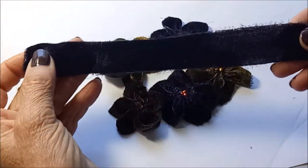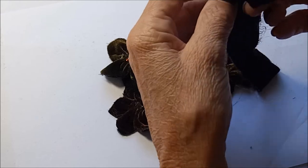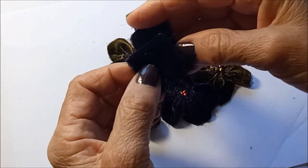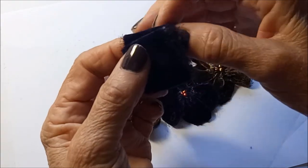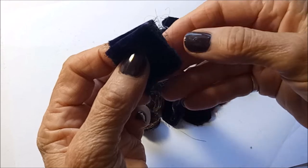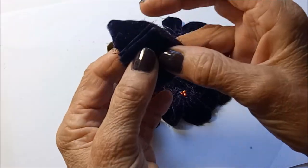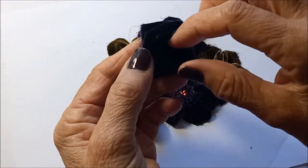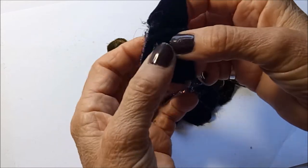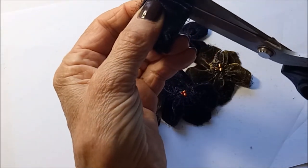I start off with a piece of velvet about one and a quarter inches wide and I'm concertina-ing it, just folding it over on itself in even-sized folds. I like to have five petals on my flower, so I've got one, two, three, four, five there. This fabric's a bit long so I'll just cut that piece off the back.